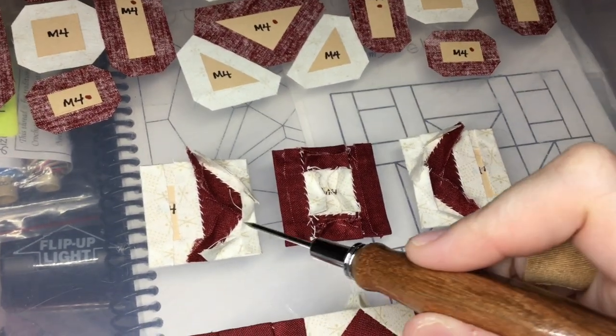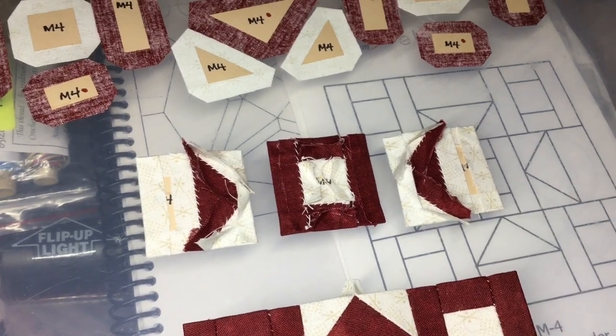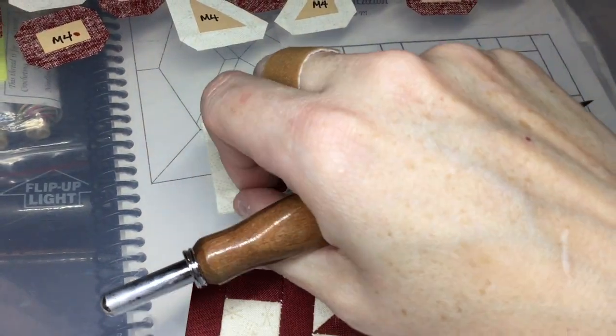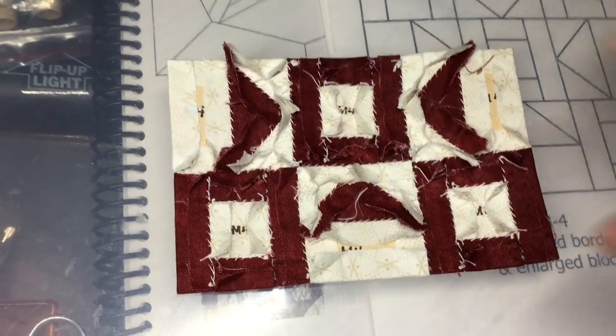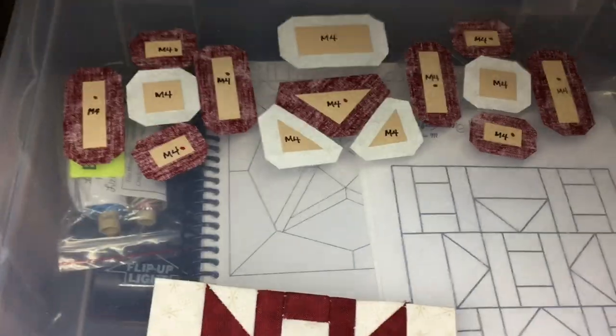I've got my second row units assembled and now I will just connect them to make the second row completed. My second row is assembled and now I'll be able to connect it to my bottom row. My bottom two rows have now been connected and this is what I've got.